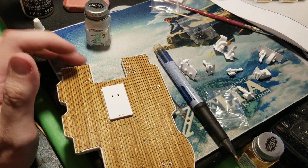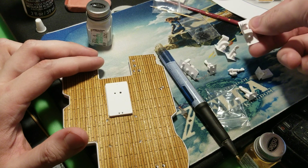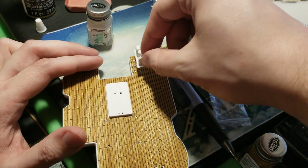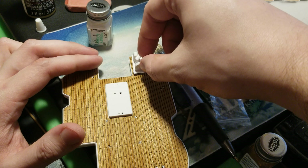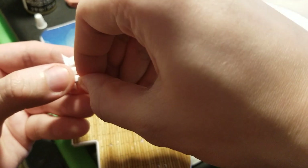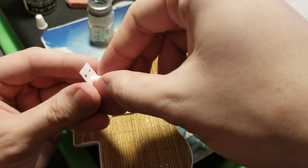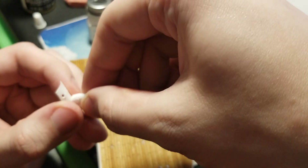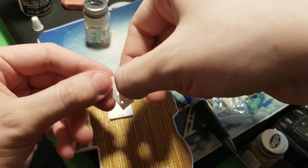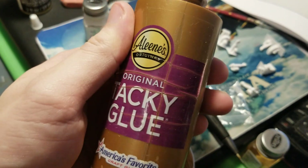I'm also going to talk to you about a mistake in a part that I found - we'll get to that when I get to it. But our first metal plate that we're going to stick down is this one right here that has these parts on it. It's got to go right here. Going ahead and taking these parts out, and then we just got to line up these holes. What I'm going to use is tacky glue to glue these pieces down.